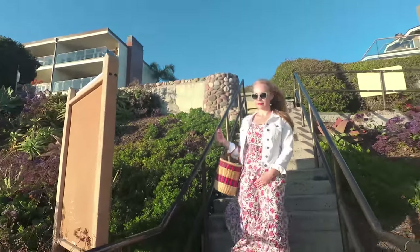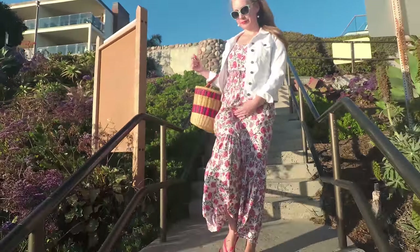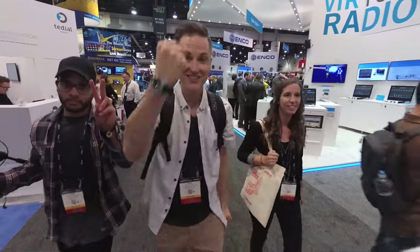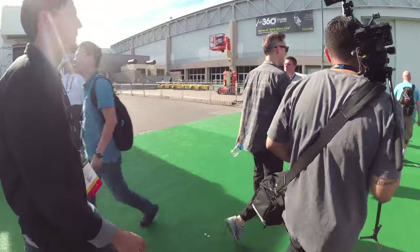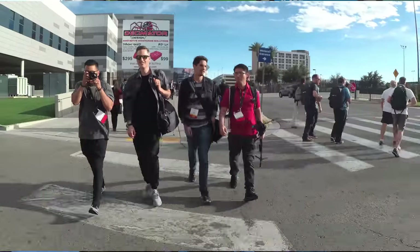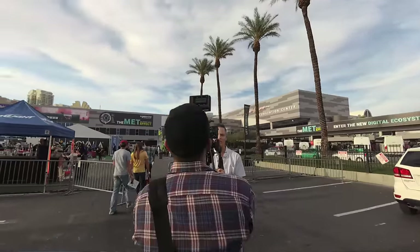Another time we were able to use this was recently at NAB. We were just walking on the show floor or doing some shots outside — again, really great, really stable. But these first two shoots were pretty basic, mostly walking and steady footage. And that's great results — it's probably how a lot of people are going to use this gimbal.